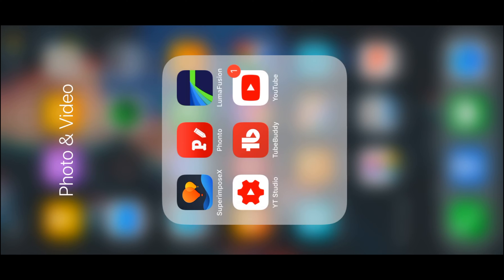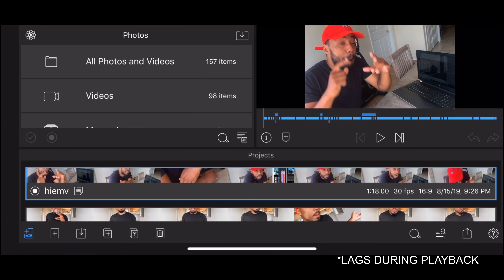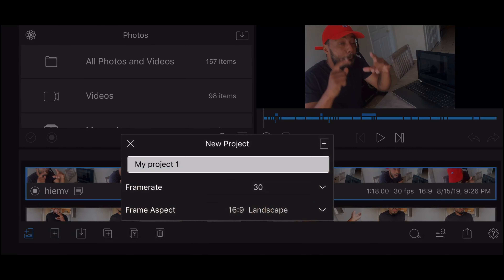Alright, so we're right here at the tutorial. Once you get LumaFusion, you're gonna go ahead and click on it. It's gonna be right there. I already got a project set up. So what you wanna do is when you start your project, you wanna go to this plus sign down here. Once you click plus, you'll make your project. I usually keep my frames at 30 frames per second — you can do it at 24.